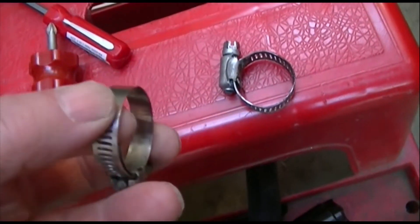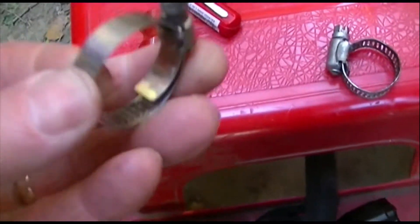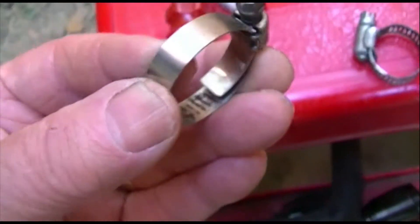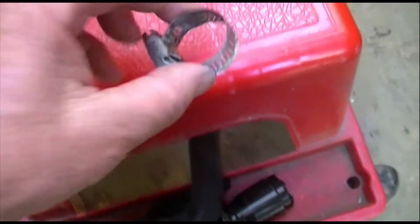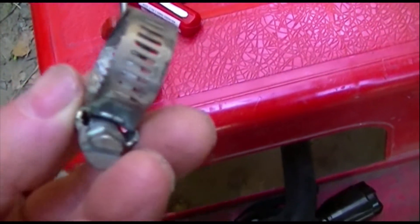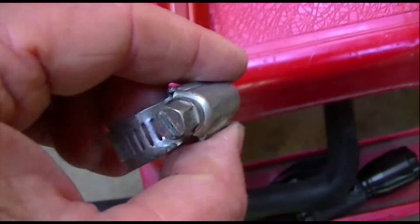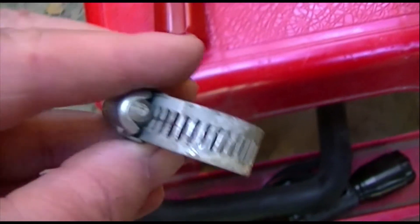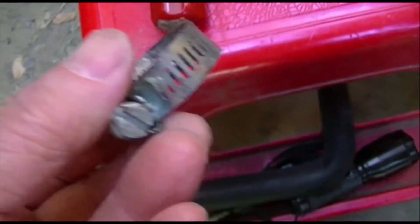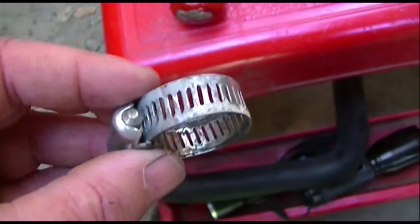I want you to look at the difference between these clamps. See how this clamp is smooth almost all the way around? When you tighten it up on the hose it's going to be smooth all the way around on the inside. Now look at this one — this is the one that destroyed that hose, the stupid thing that came off of there. If you're going to put one of these on your motorcycle, you're going to get a big puddle around your feet and a dead motorcycle on the side of the road.